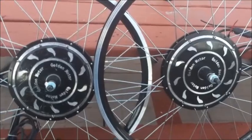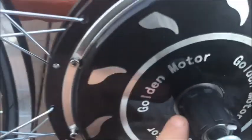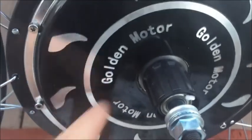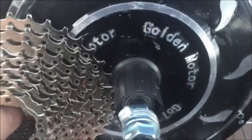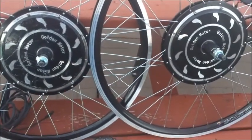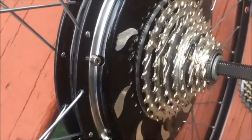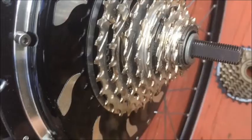I'd also like to point out that we have two versions of the rear Magic Pie Edge wheel that can take cassettes. This one can take a 5 to 7 speed cassette; the other one, with a much longer spline, can take an 8 to 10 speed cassette. But for this video we're going to use the freewheel version of the Magic Pie Edge. I've decided to go with the 8-speed DNP because the one I'm taking off is an 8-speed, and I prefer the DNP 7 or 8-speed because of the 11-tooth gear on the small end.